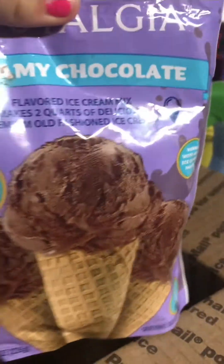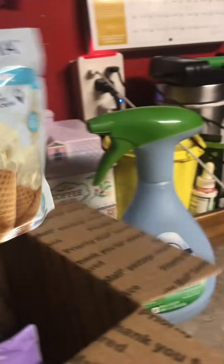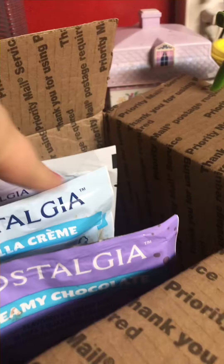We ordered a bunch of other flavors, like chocolate, vanilla, and strawberry. But we're going to make Oreos and cream. I just realized this is powder — I didn't know.